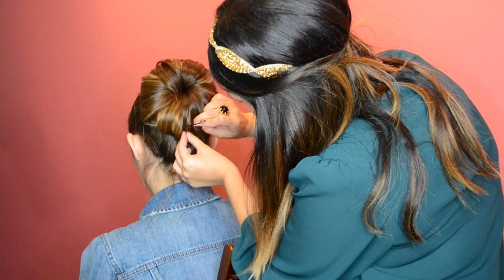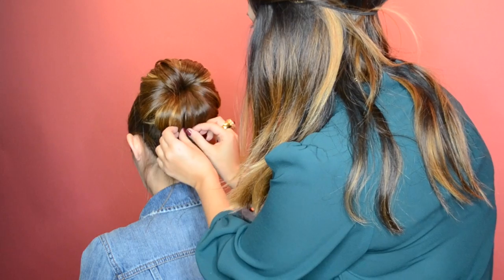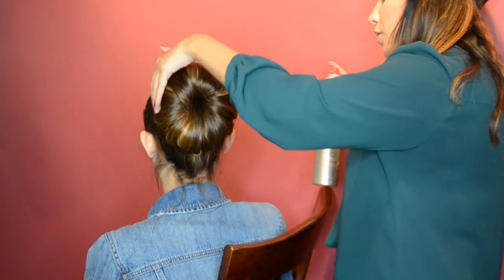Because Grace has such long hair, her bun is large and in charge. But if your hair falls just below or above your shoulder, your bun should be an average size. Once you're done, give your hair its final spritz of hairspray and you're good to go.